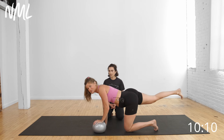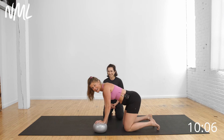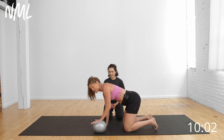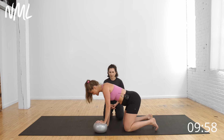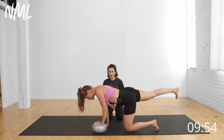If you're coming out of pregnancy, you know you did a lot of bird dogs — it's like the number one exercise they give you for a modification. Now we're going to use it postpartum as well, but we're going to add this Pilates ball for some instability and to help activate that core. Take a big inhale, belly drops, exhale, push into the ball as I shoot one leg back.